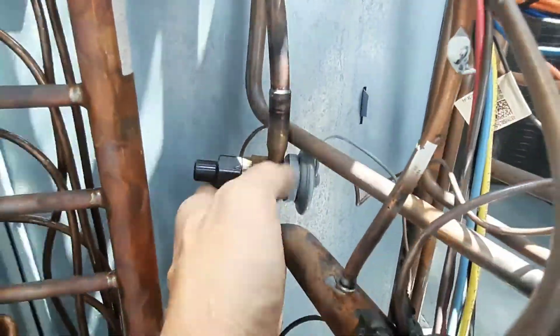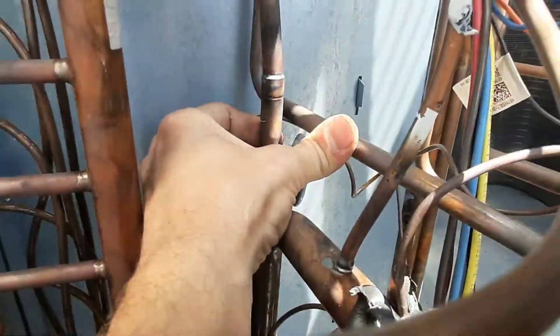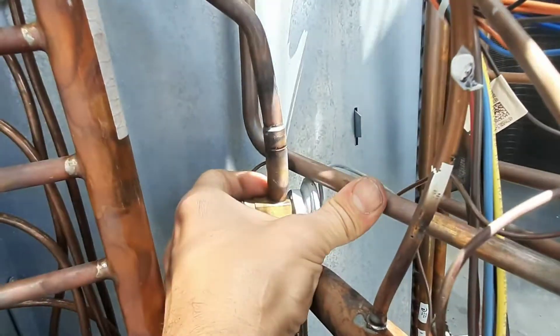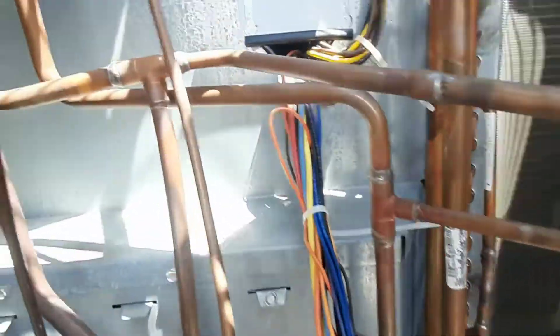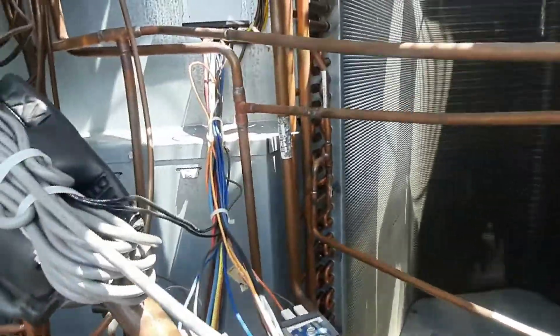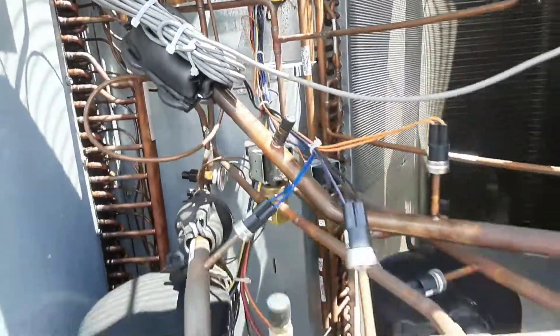You just keep looking and you keep finding spots. We're going to do something with this stuff — maybe I can maneuver them a little bit to get them out of the way.